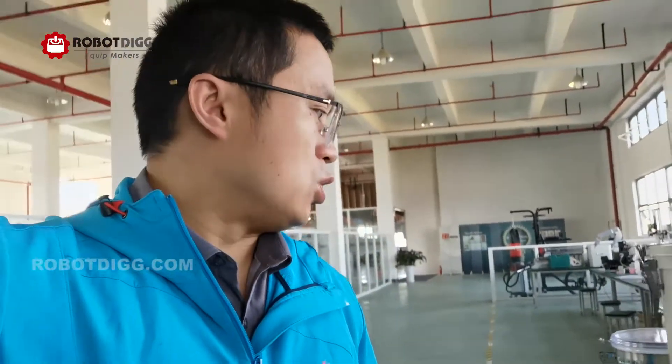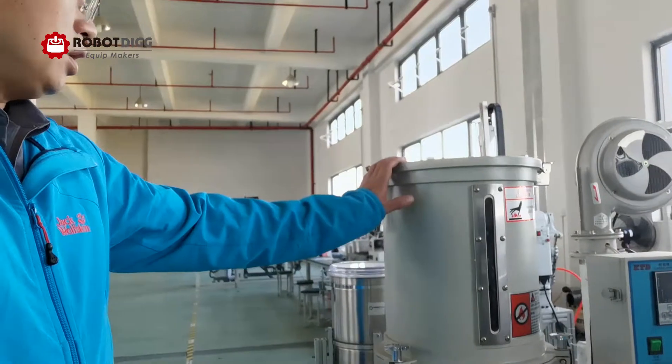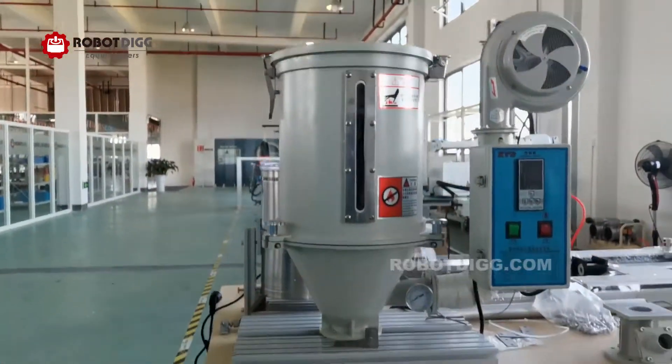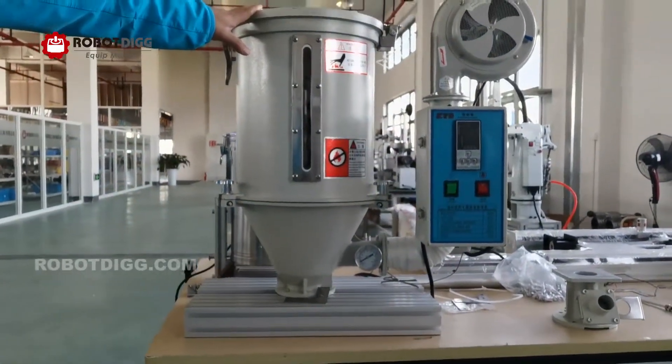Hi, this is Tiger from Robotic. There was somebody asking me about the drying system for extruders. You can see it's a 25 kilogram drying system for plastics.